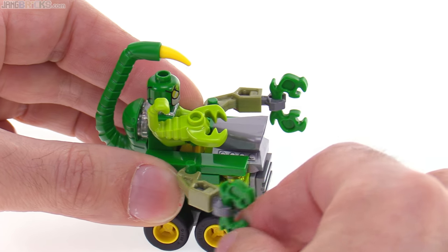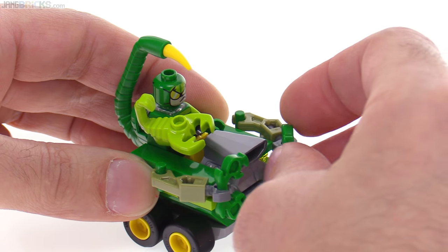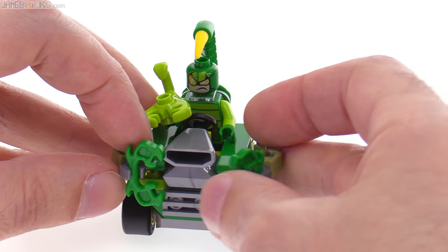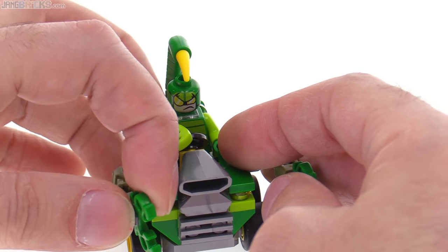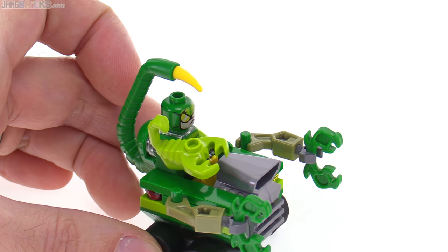And because of the way things are attached, you can bring these out and do it like that, kind of bring this together to make it look like it's chomping, like it's trying to grab something. It's not able to actually grab anything because they are a little bit too far apart, unfortunately. But it's nice to be able to change something, to bring a little bit of extra life into the thing.